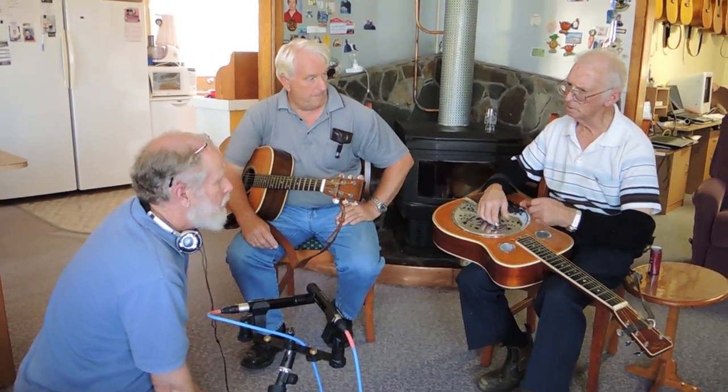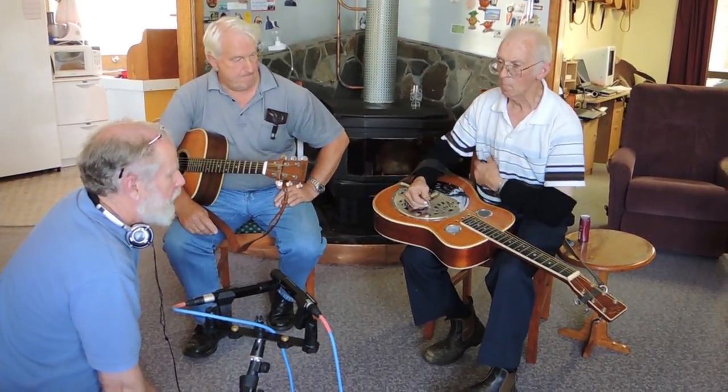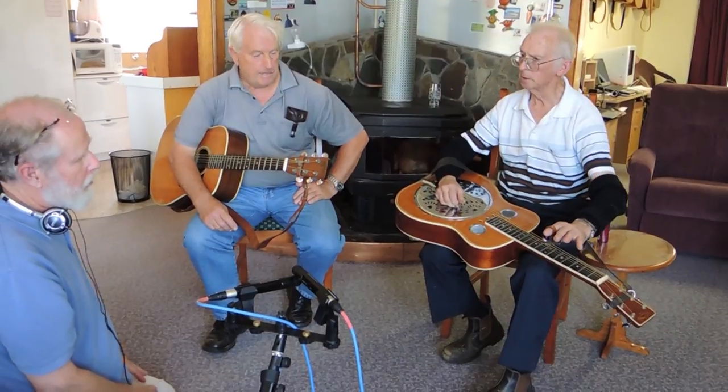Could you just run us through how you've got that tuned? It's tuned to an open G, and you play your chords with a steel bar.